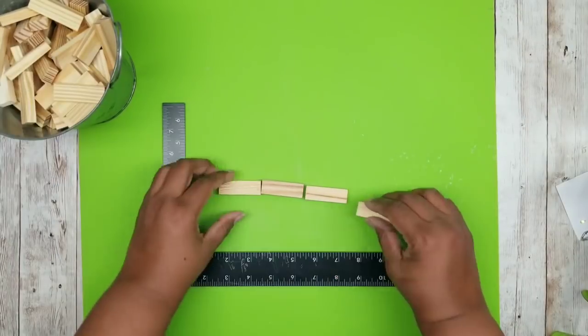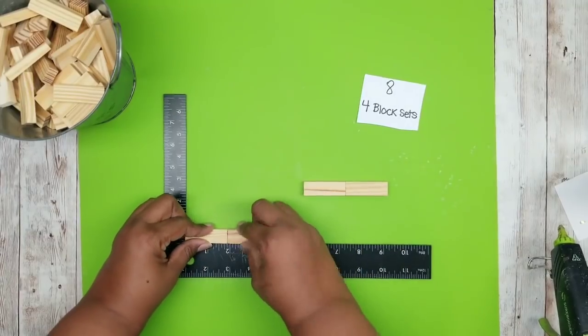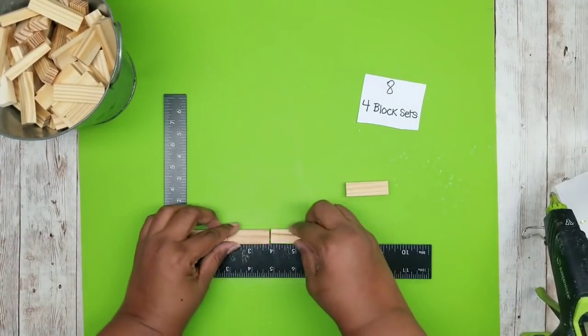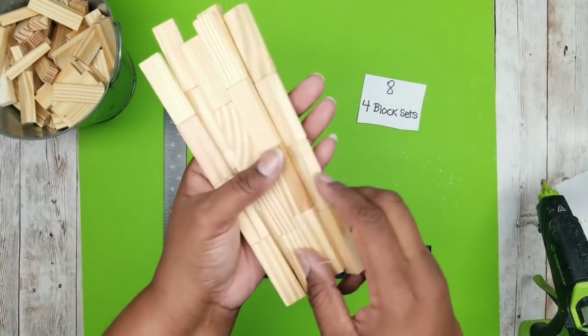The second set of blocks to join together are sets of four, and we will be making eight sets of four. We're going to join these together the same way we did the first time. You do want to make sure you flip your pieces over as you go — I find this prevents it from curving and waving. Here is one of the four-block sets, and we're going to repeat this until we have a total of eight.